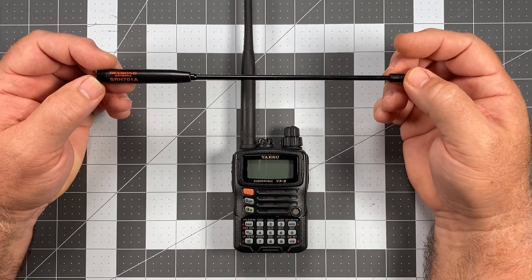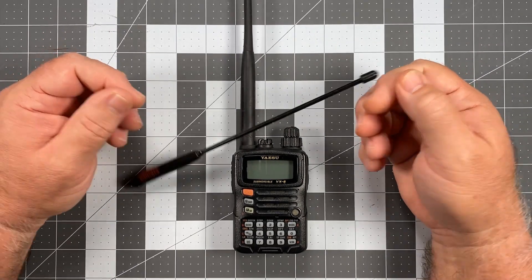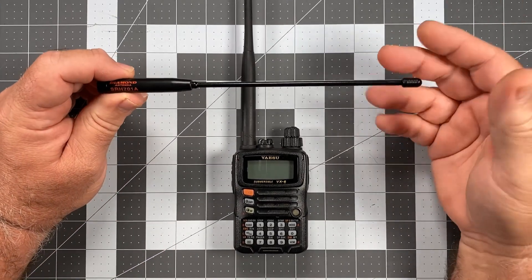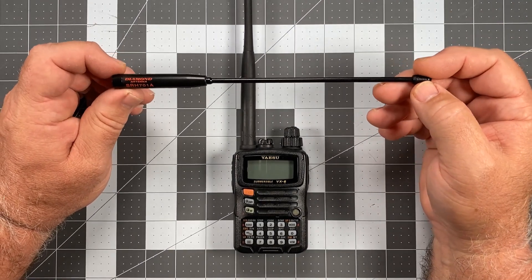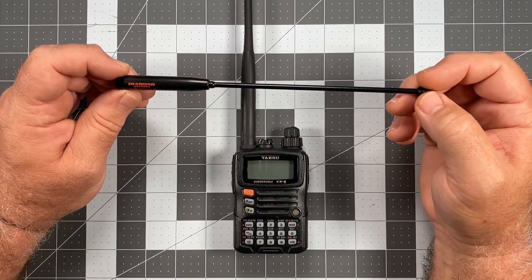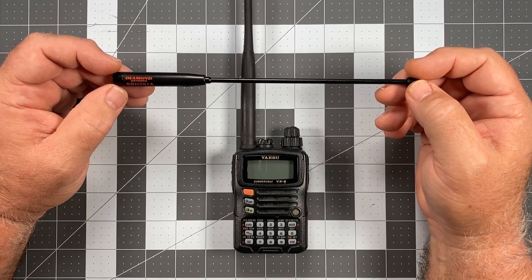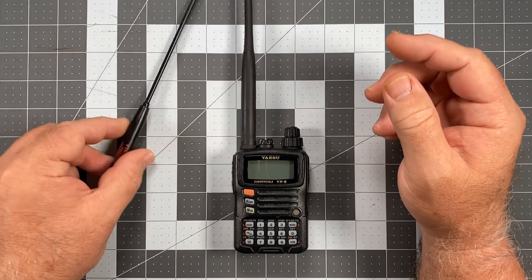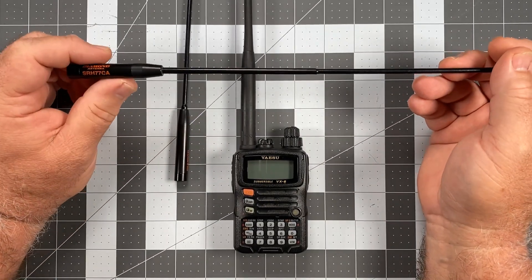The SRH-701 Alpha does not work as well as the whip — by virtue of the fact that it's shorter, it's not going to be as resonant or perform as well. It's a compromised antenna; anytime you make an antenna more compact you run into compromise points. Sometimes those compromise points won't matter, but other times it's noticeable. The SRH-701 gave me about the same standard of performance as the factory antenna, whereas the SRH-77CA gave me a lot better coverage and reception.